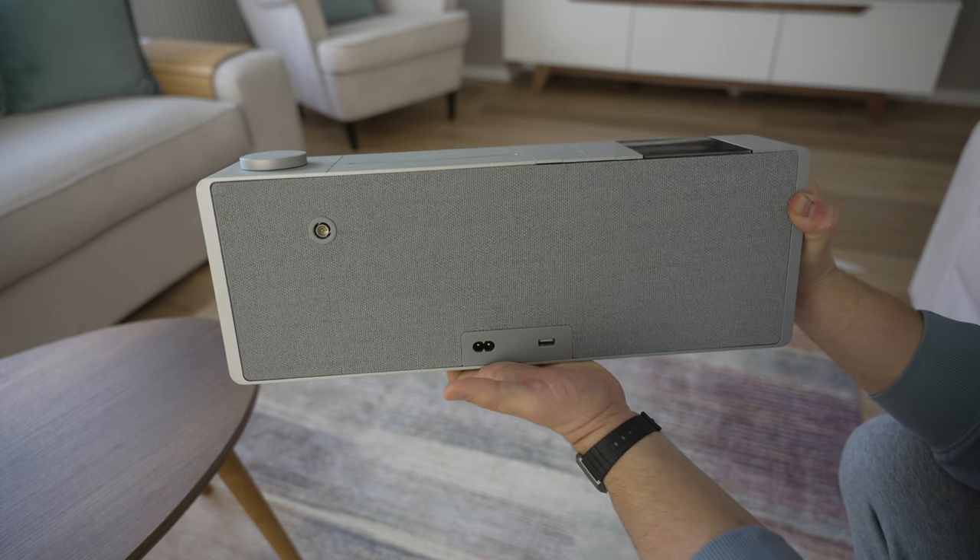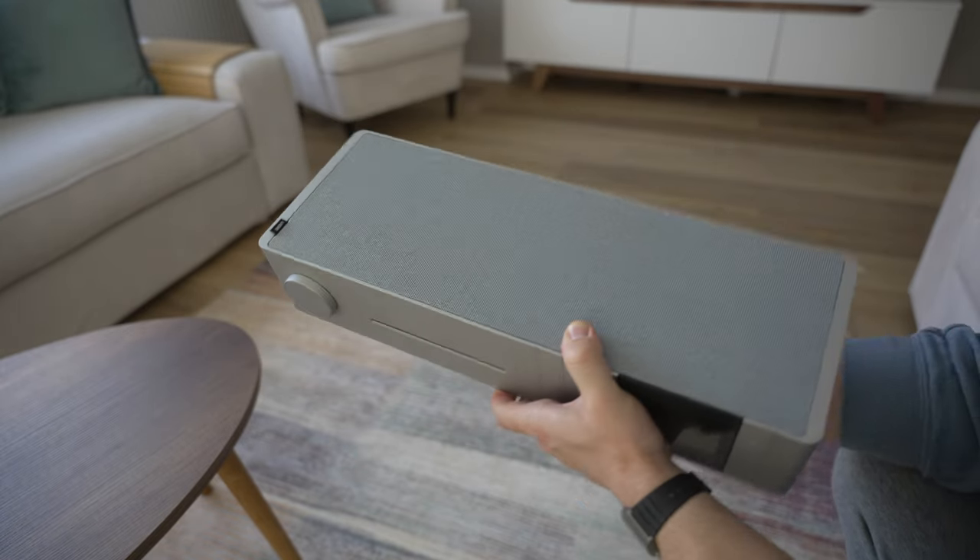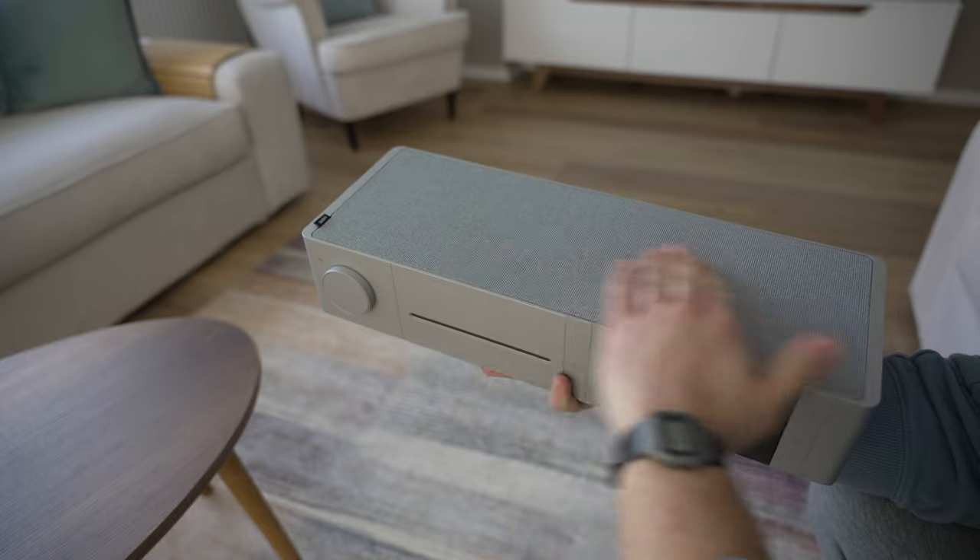My expectations fell a bit short from the Loewe Clang S3, but it is what it is. It's a great looking product after all. That's it for today — it's not an in-depth review, I just wanted to demonstrate and show the product. Take care, bye-bye.